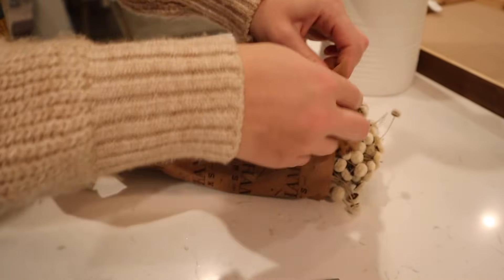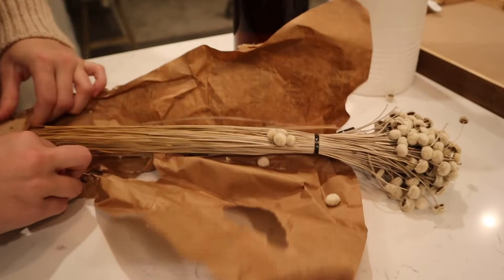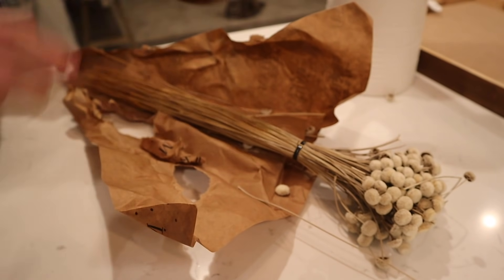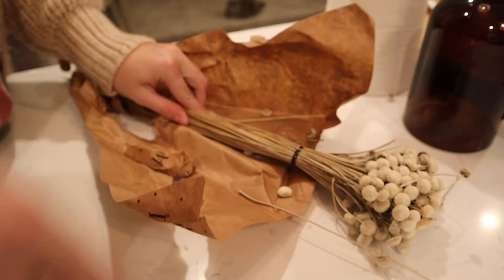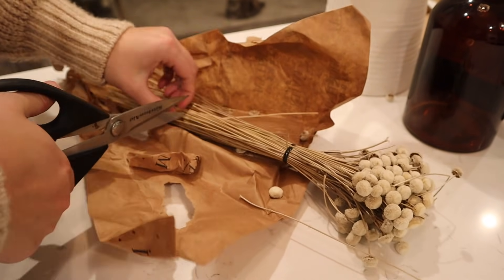Now I'm just going to quickly cut some of these dried florals that I found from Hobby Lobby. I don't love the stems I put in the little green vase on my accent table in the living room, so I'm going to replace them with these instead. I think these just look like little snowballs, so I thought they were really cute for winter.